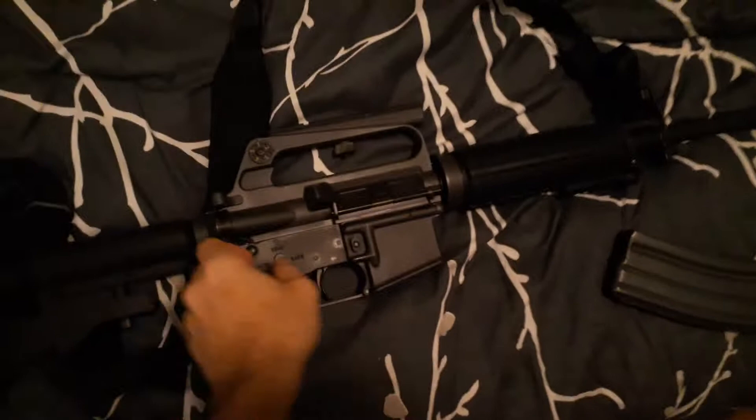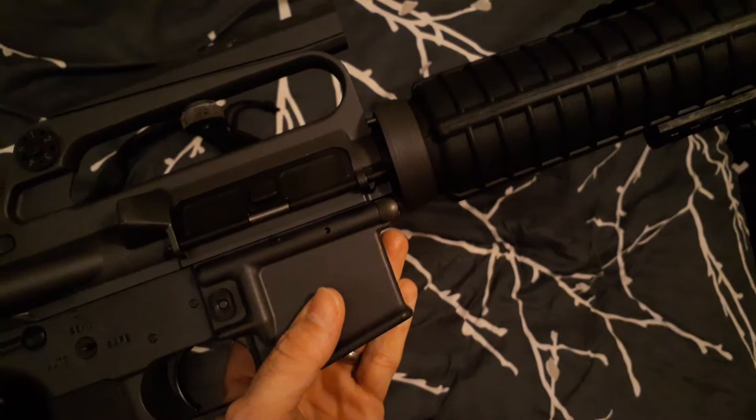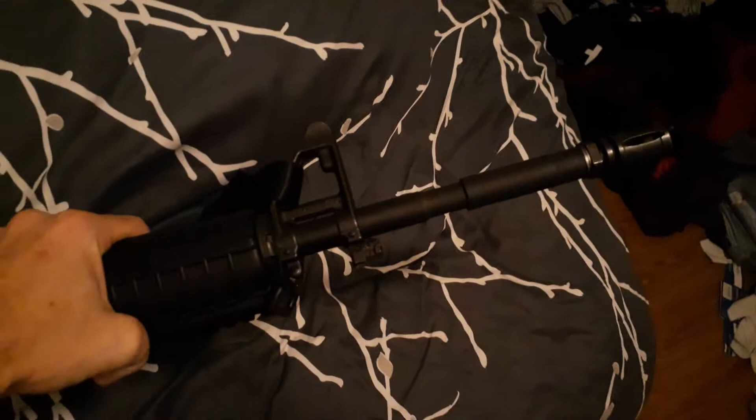The lower receiver is supposed to be an A1 style, but it's actually A2 — they just milled out underneath where the front takedown pin is to make it look like an A1 lower. It has an A1 style rear sight, but still has a brass deflector, forward assist, and an M4 profile barrel.